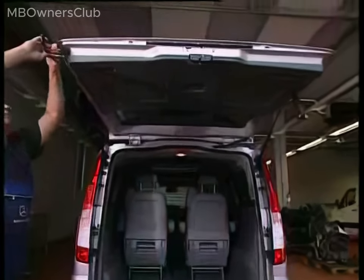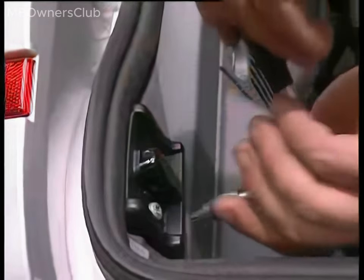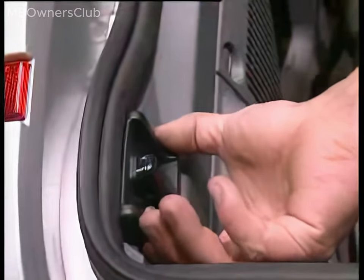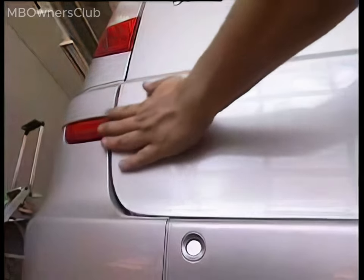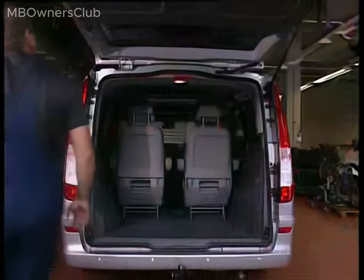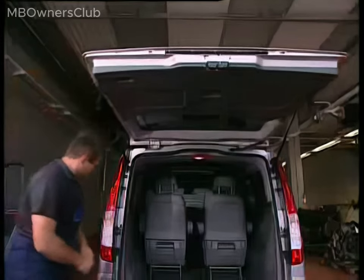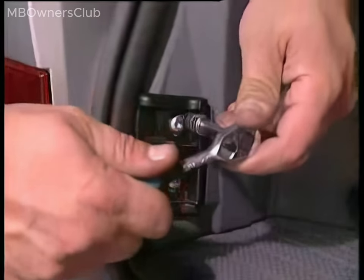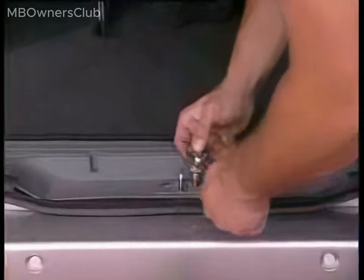If necessary, these pairs of guide wedges and locking lugs mitigate the door's movement during closure. Ensure the liftgate fits snugly in the door aperture before tightening the bolts on both sides of the liftgate's guide wedges. It is also essential to secure the two locking lugs. Finally, fasten the bolts on the lock striker. Now the liftgate closes properly again.